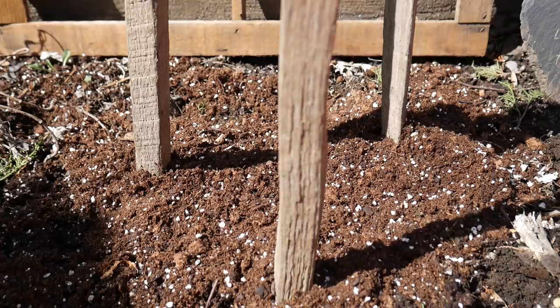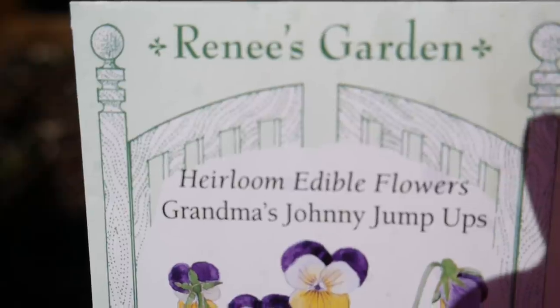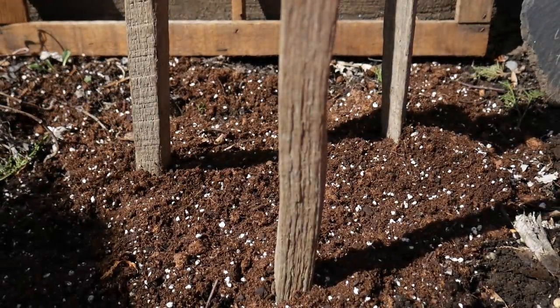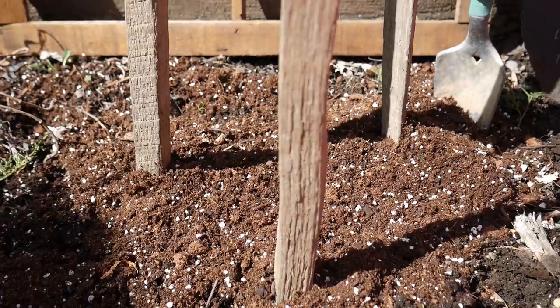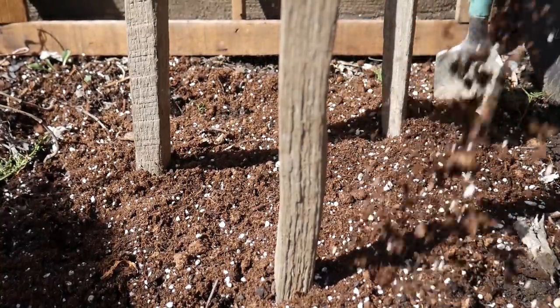My other special flowers that I love are Johnny Jump Ups. As you know, I love Peter Rabbit, and Johnny Jump Ups were a favorite in the Peter Rabbit storybooks. We're going to do the same thing — just scatter them all throughout the bed.